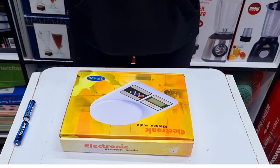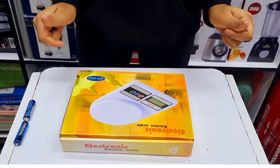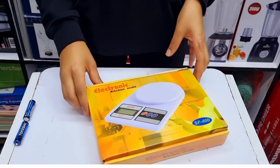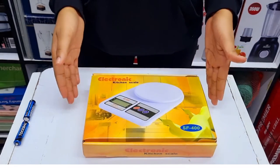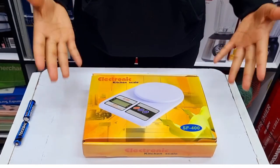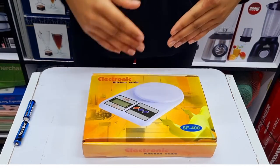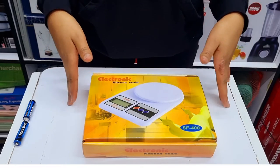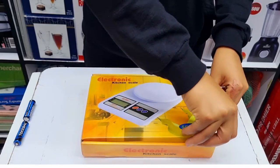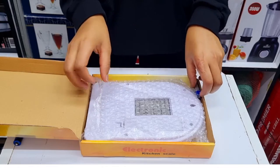Hi guys, my name is Abby. There is a new product in the market and today it happens to be an electronic kitchen scale. This is how it looks. This thing is used to measure the weight of different products or different things that you have in your kitchen. For example, you want to try a new recipe — you're supposed to measure a certain weight and you don't have a way to do it, so this is the one you're going to use.